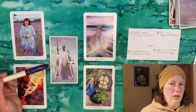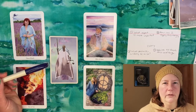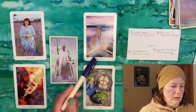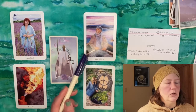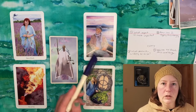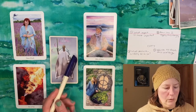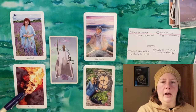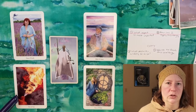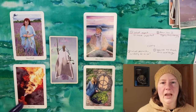I happen to know this person — she's active in the community — and I used that in the reading. When we move to the Elder of Water in the second position for 'how can I apply this energy,' I told her to use her wisdom, her accumulated experiences, and her natural emotional intelligence to continue fighting for causes important to her, particularly in our local community. For the challenge position we got the Five of Fire — fives are great in a challenge position because they are disruptive energy that breaks us up and challenges us to look at things differently.